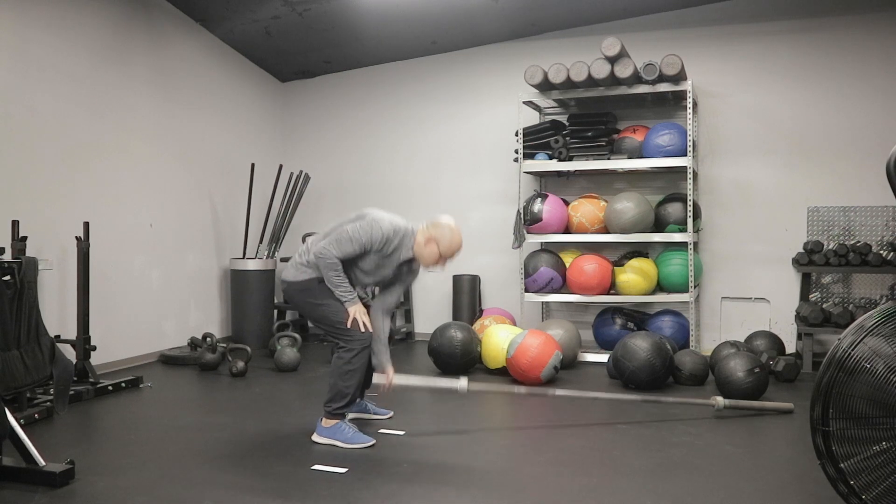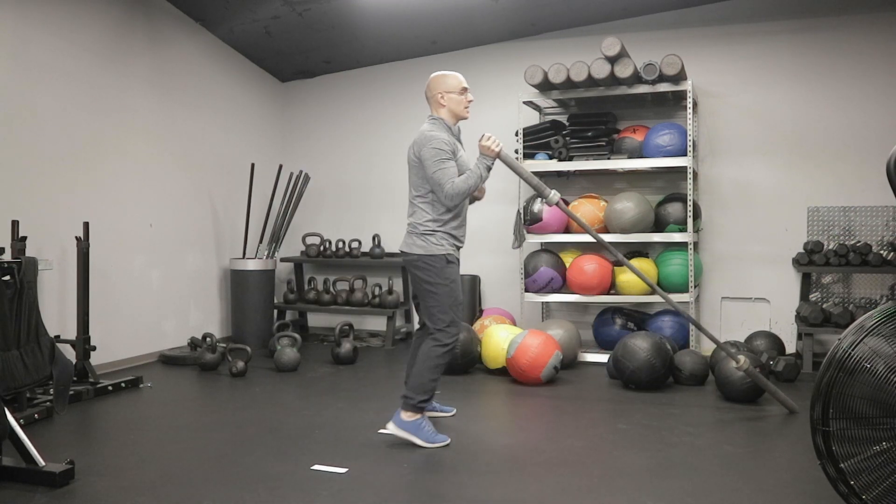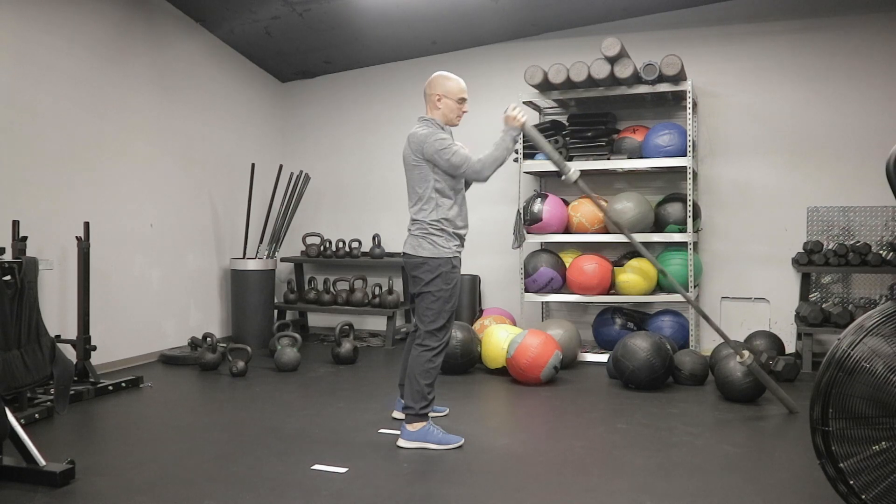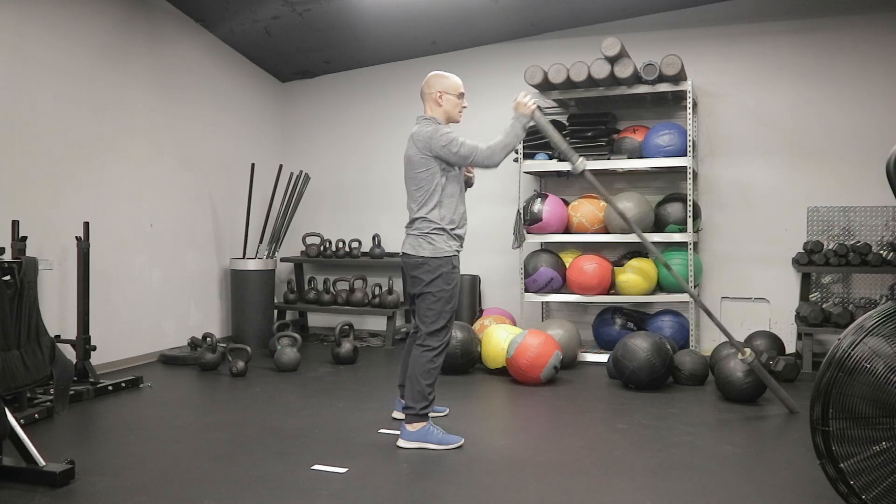So if you have a barbell, you're here. If you stand up nice and tall, your arm never really goes above your shoulder height. This is the least aggressive version.